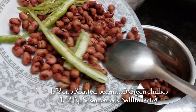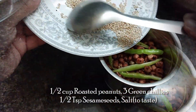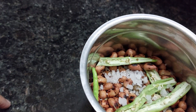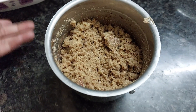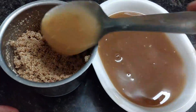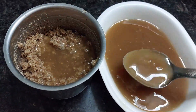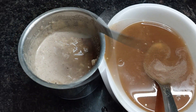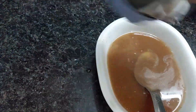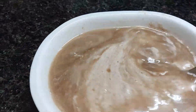To a mixer jar, add half a cup of roasted peanuts, 3 green chillies, half a teaspoon of sesame seeds, and salt according to your taste. Grind them. Add some tamarind water and grind again. Now add this peanut paste to the tamarind water and mix it nicely.